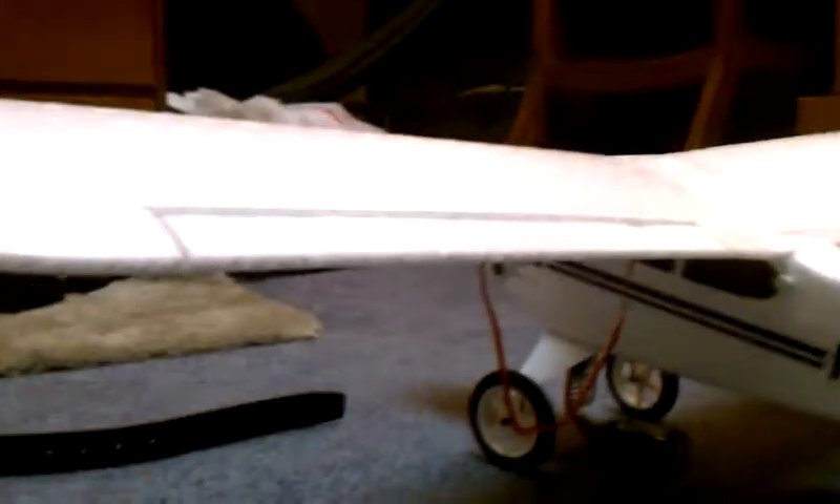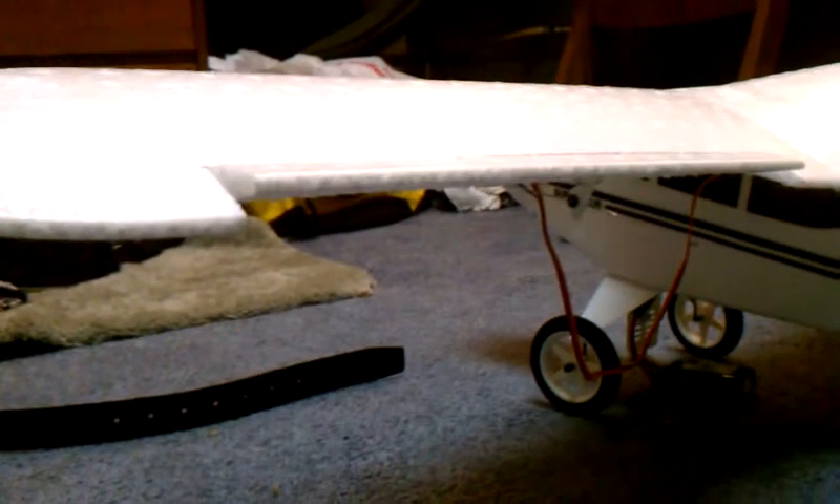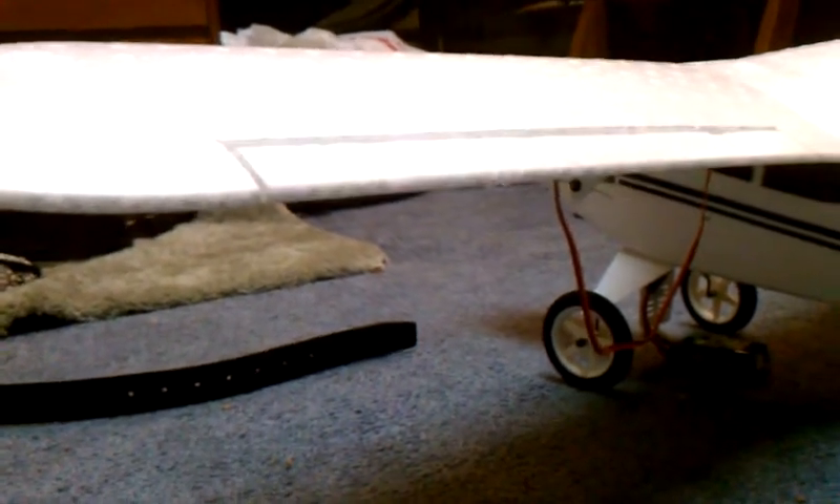Dad, this is my working Super Cub ailerons. Pretty sure this is right — left, left, right.